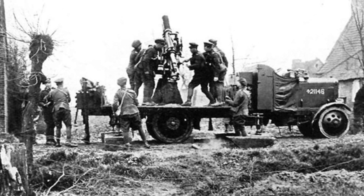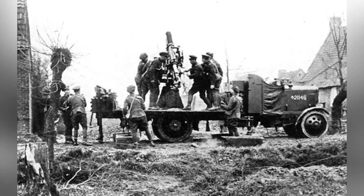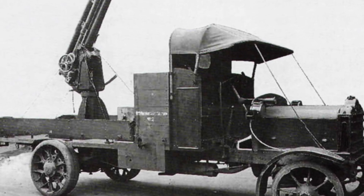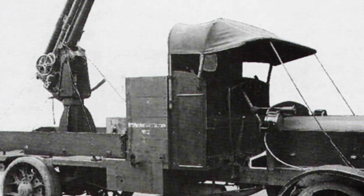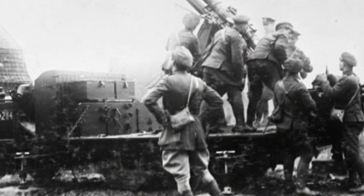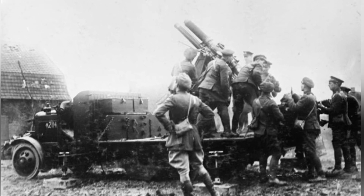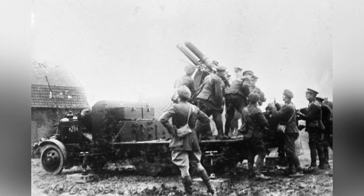Once the vehicle was stabilized, it could engage in air defense operations. Initially, the gun fired standard 5.67-kilo field artillery shells. Although these shells were powerful in ground combat, they were clearly inefficient against aircraft. Later, new anti-aircraft high-explosive shells were used. However, the 13-pound 6CWT gun was ultimately just a field gun, and using it for anti-aircraft purposes was only a temporary measure. Its muzzle velocity was too slow at only 520 m/s, and its trajectory was curved.